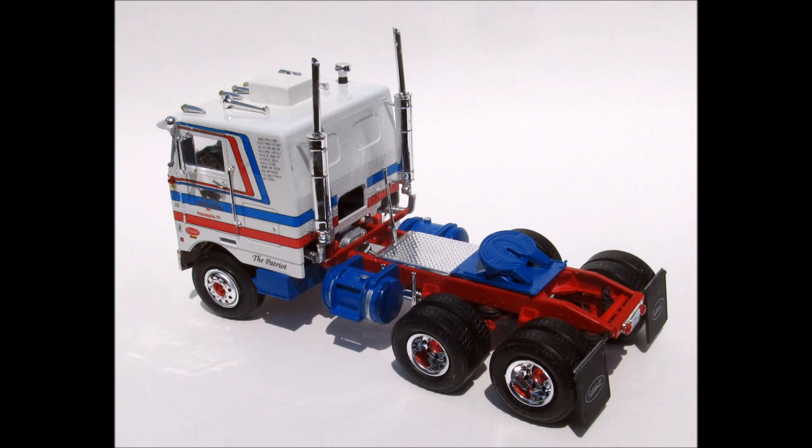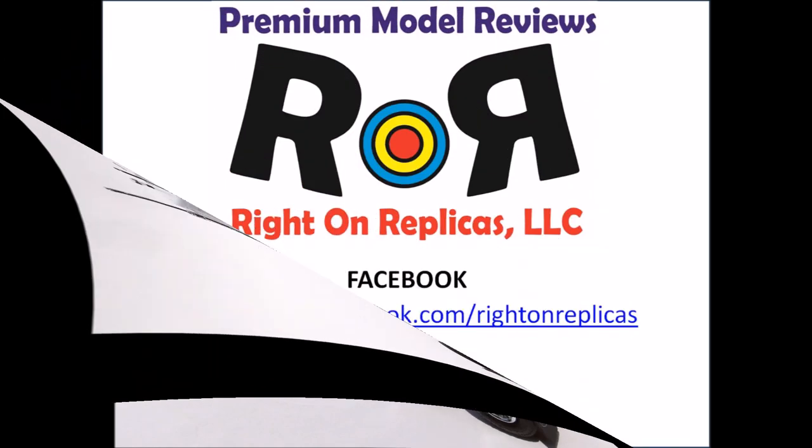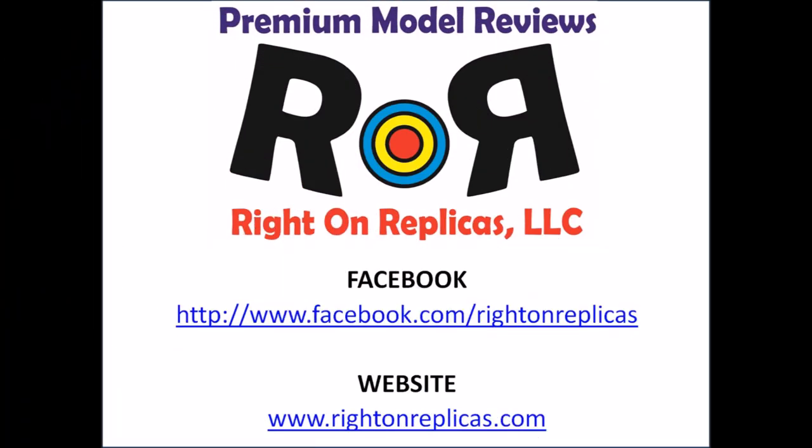Always test fit the pieces, but the motor is nicely detailed and the cab fits well. So take your time, pay attention, and she'll come out just fine. We hope you like this tutorial review. Be sure to subscribe to our YouTube channel so that you don't miss any future ones. You can find us on Facebook and at our website, www.rideonreplicas.com. Thanks!